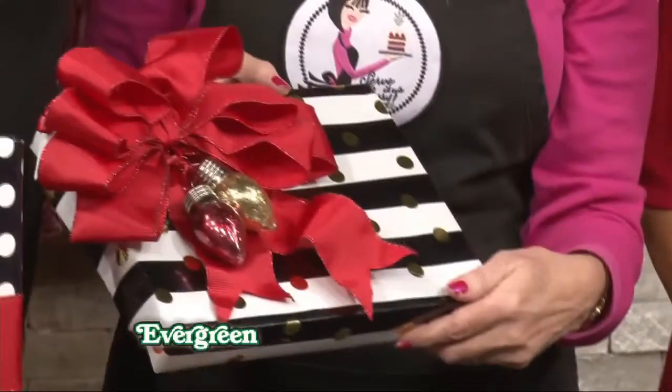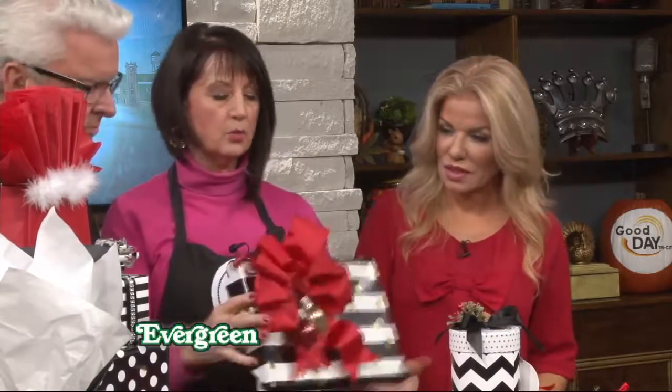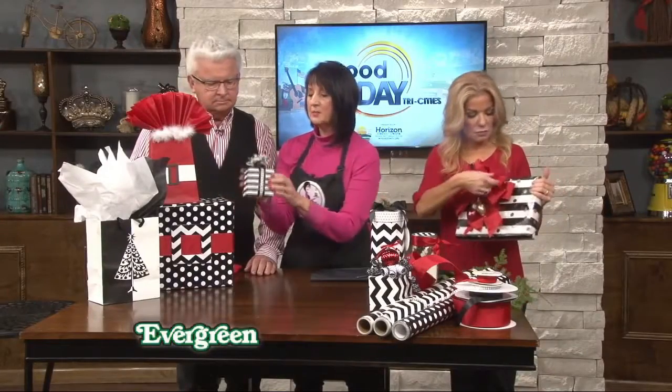Then we have another little gift — this is part of that deck it out series that we did, and I added ornaments to it, which is kind of fun. Then we have wired ribbon — I always like to use wired ribbon for big packages because the bows hold up so much nicer.